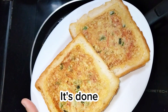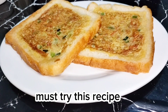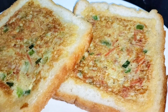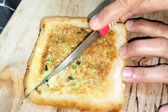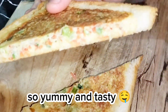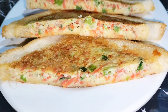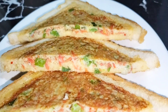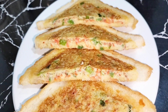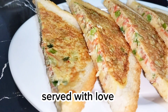It's done! Must try this recipe. So yummy and tasty. Served with love.